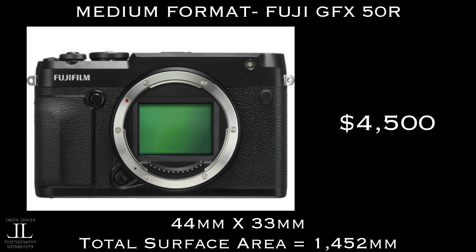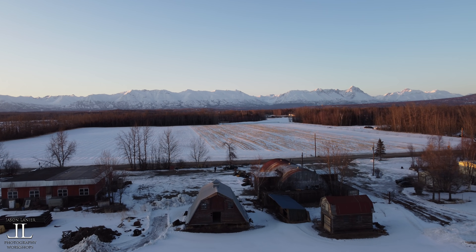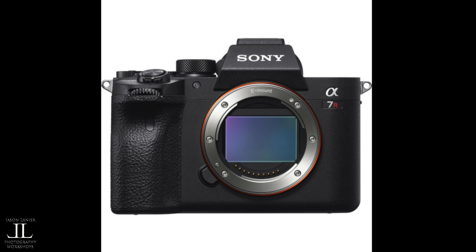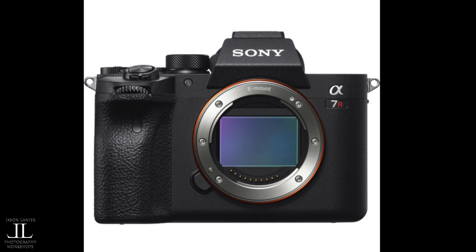One more note: in the world of medium format cameras, the Fuji GFX 50R is actually kind of a small guy. When you compare it to a true medium format like a Hasselblad H6D, it goes from a surface area of 1452 to a surface area of 2120 — that's a big sensor, but it's also $33,000. And don't be confused by high resolution cameras when people say it's like a medium format — it's not. That's just a lot of resolution jammed onto a sensor.